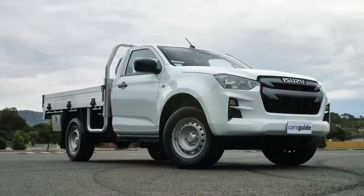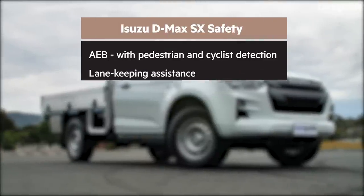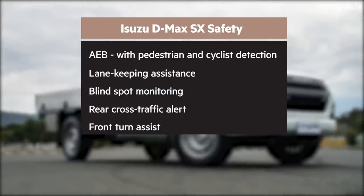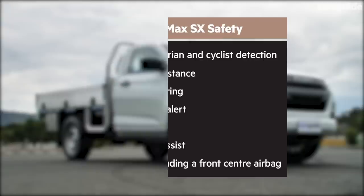But these days, even a workhorse truck like this one comes with advanced safety in mind. All D-Max models have AEB with pedestrian and cyclist detection, lane keeping assistance, blind spot monitoring, rear cross traffic alert, front turn assist, driver attention assist, and there are eight airbags in every single variant, including a ute-first front centre airbag. Manual models like this one don't get adaptive cruise control, but they still get standard cruise control and a trip computer with a digital speedo.